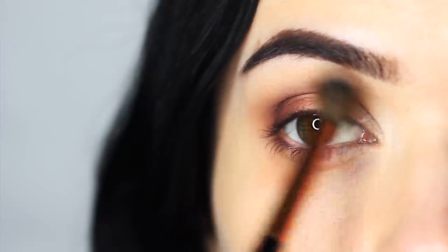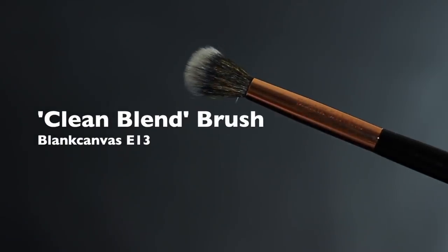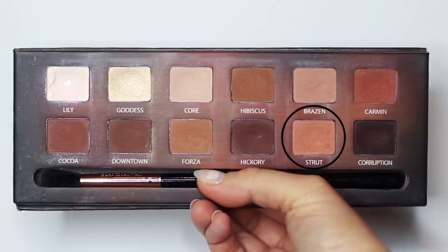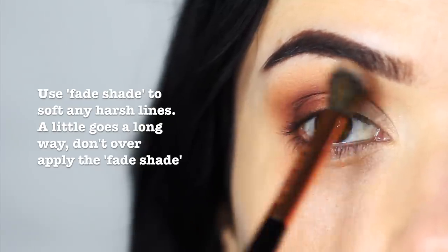Holding your blending brush quite far down the handle, sweep this over everything that you've already applied. Now using that clean blending brush, we're actually going to apply a fade shade — take a little bit of this product and just work it into the crease area. This will help give you that perfect blend.